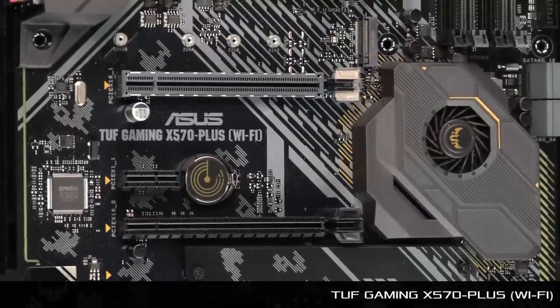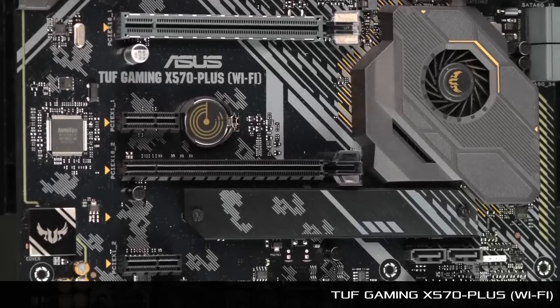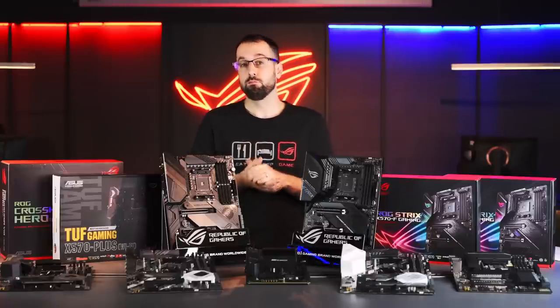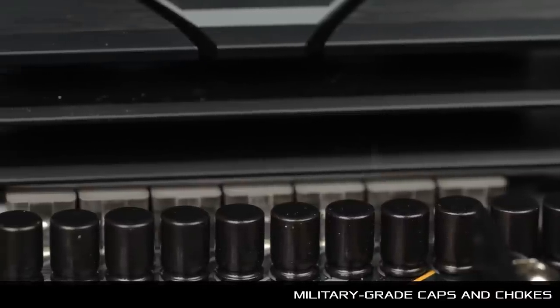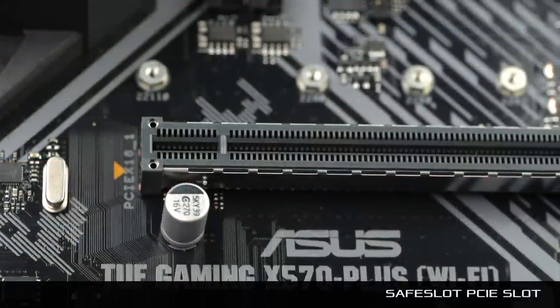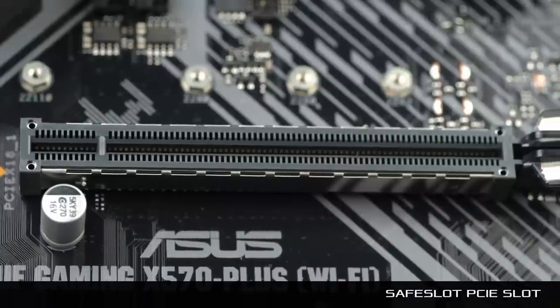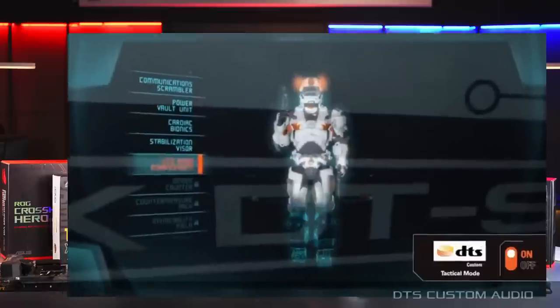We have two Tough Gaming boards: the Tough Gaming X570 Plus and the X570 Plus with Wi-Fi. The Tough boards feature military-grade caps and chokes for really clean, pure power delivery. We also have really beefy heat sinks, which help keep temperatures low. Moving down the board, we have a Safe Slot PCIe slot — a reinforced slot — so if you have a really heavy graphics card or you're transporting the build, you're less likely to suffer any catastrophic failure.